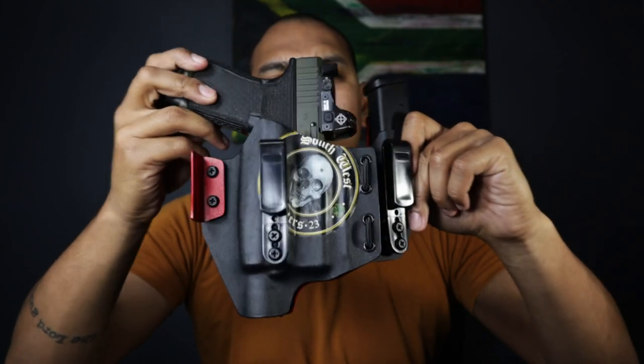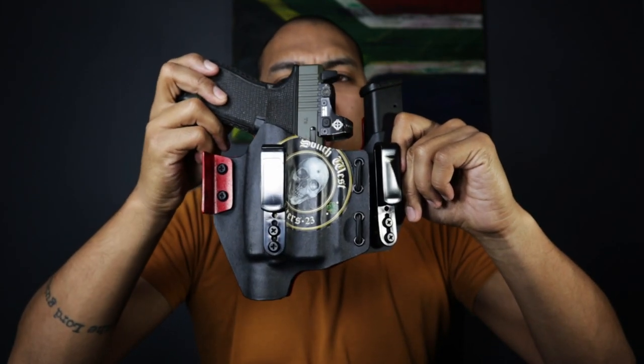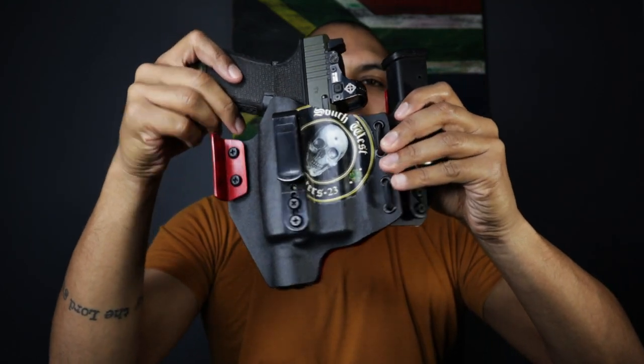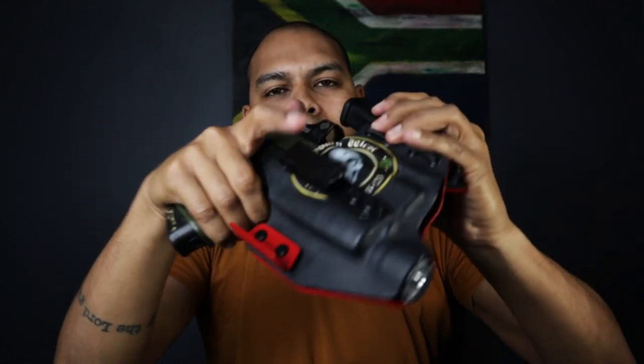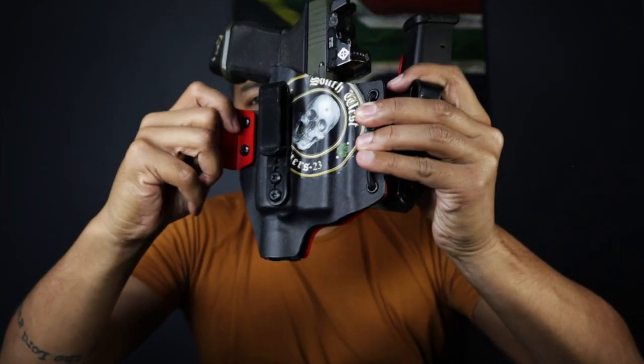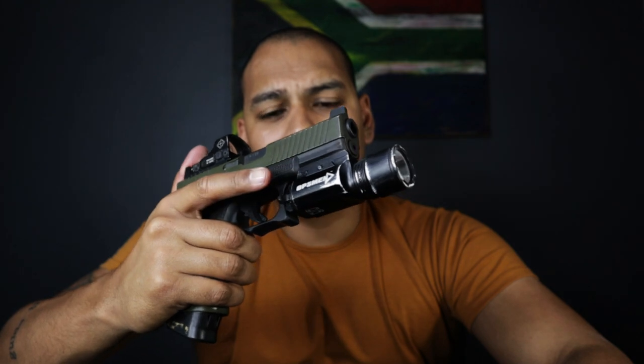James at Southwest Holsters can make you one of these holsters but you will have to send him your light. It is not going to be a cheap holster — this is a one-of-one setup; in the whole country I'm the only one with this light and the only one with a holster for the setup. But this is definitely a functional, comfortable holster to run — it's become my holster of choice. I'm glad this light is survivable because this is my current EDC.